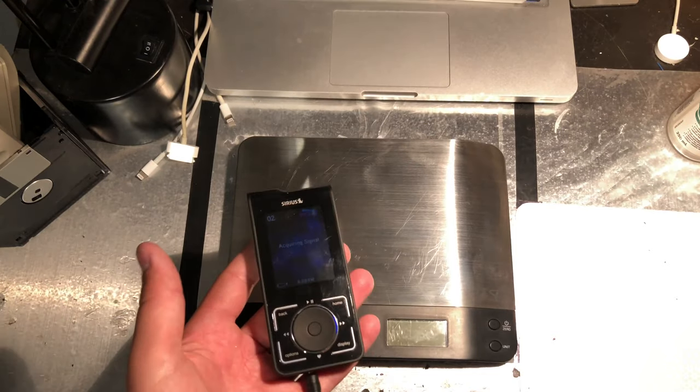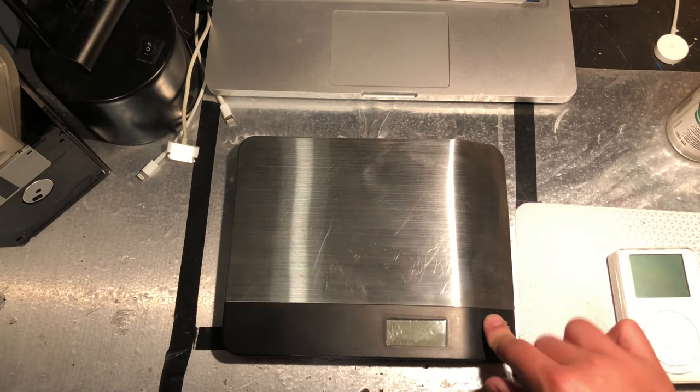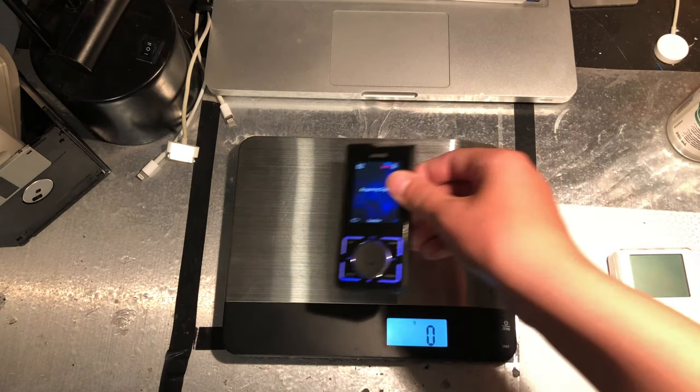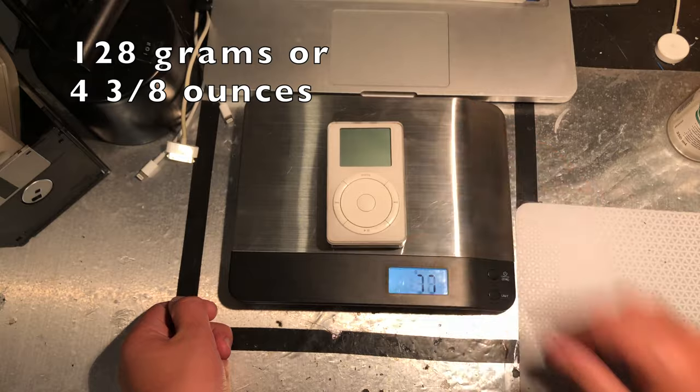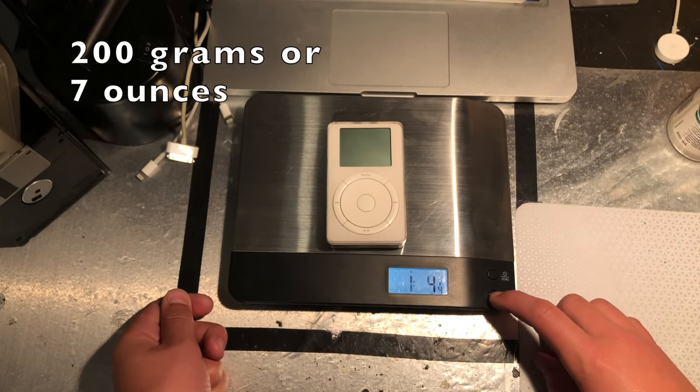Here's how much it weighs versus an original iPod. I did this because... I can't remember. They weren't out around the same time. I think it was because they both had the spinning wheel for navigating, like a physical scroll wheel type of thing.